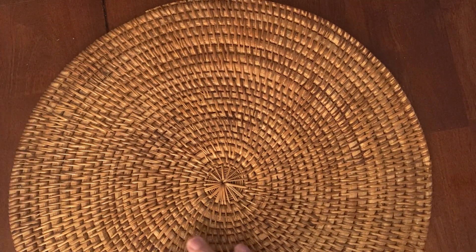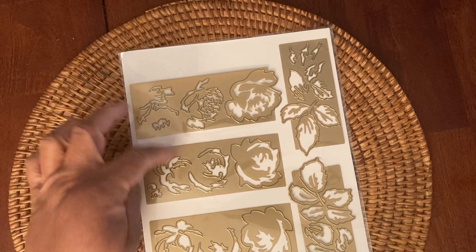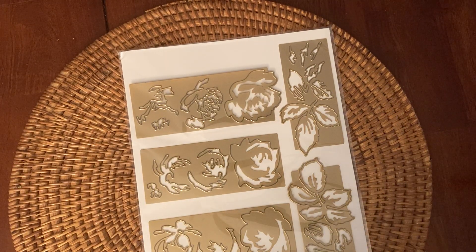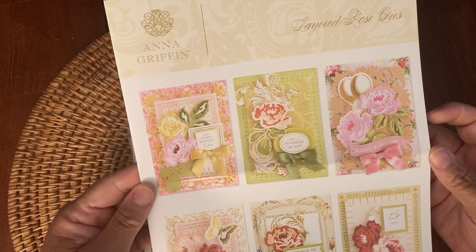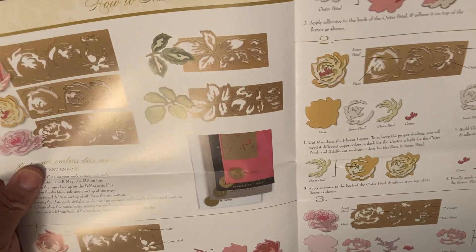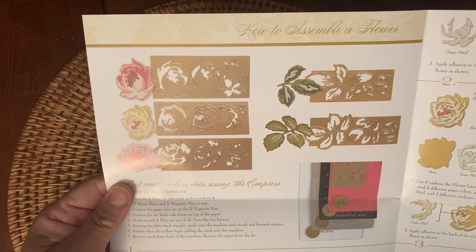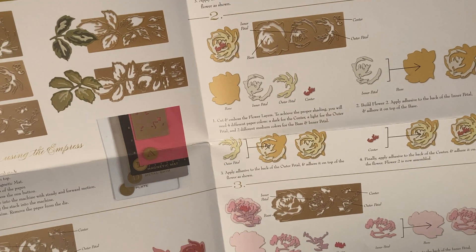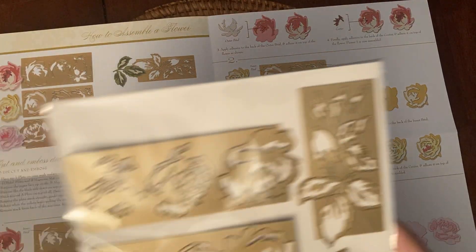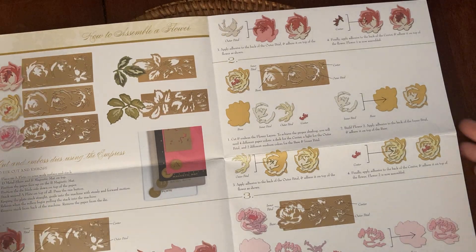And then the other thing that I picked up was this die set by Anna Griffin. It's called the Layered Rose Dies. You get five dies — two of them are for leaves, and then the other three are different florals or roses. She gives you an idea sheet all the time, which is awesome to look at, especially the colors that you can use. And then there's also a how-to for the flowers, which is very important. I'm going to show you my examples from this floral right here, and then examples of this leaf set.